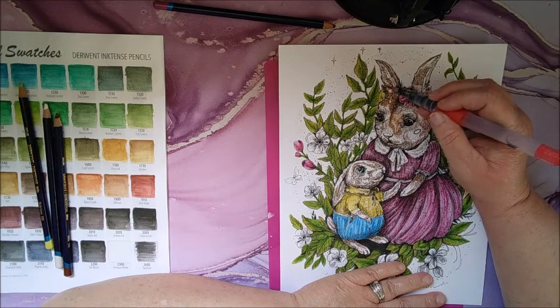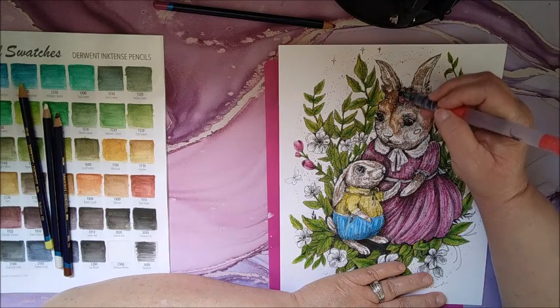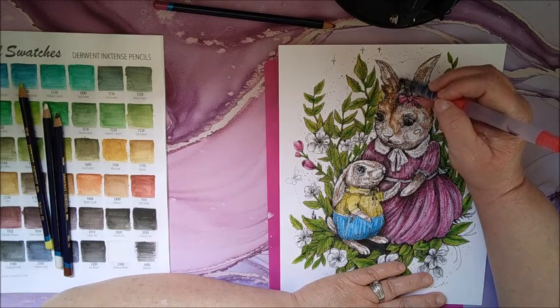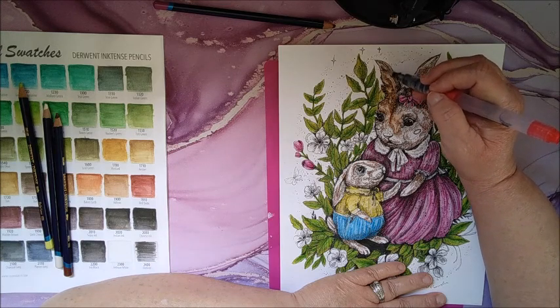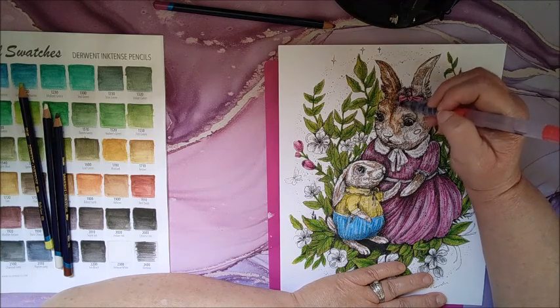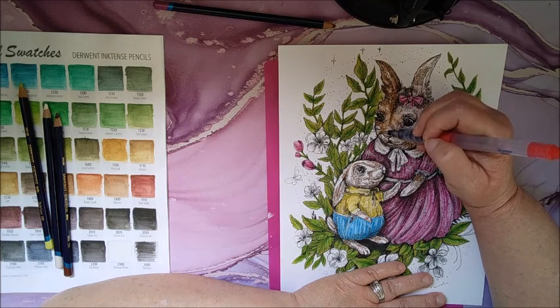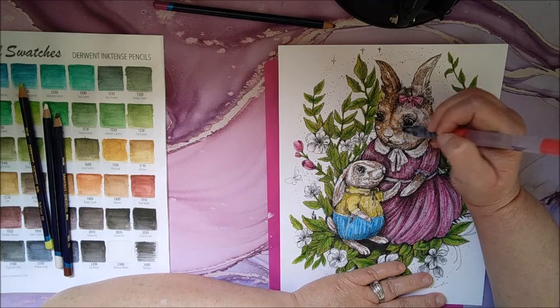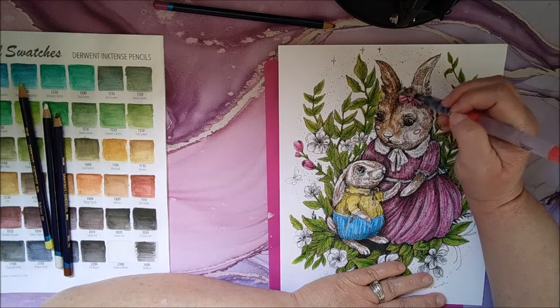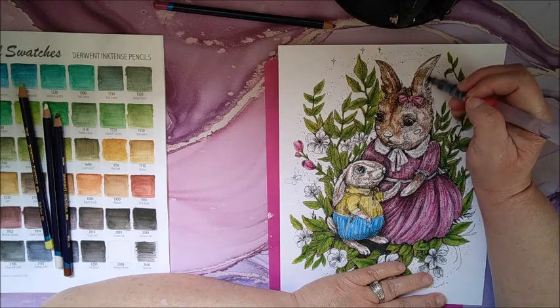Now I'm contradicting myself because I'm starting in the darker areas — well, not really, it's still working out. I'm also going to take regular pencils or even a fine liner and make little bushy fur hairs. So this is just going to be the base for the fur.